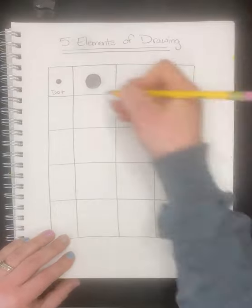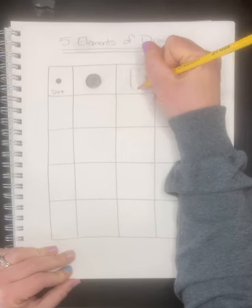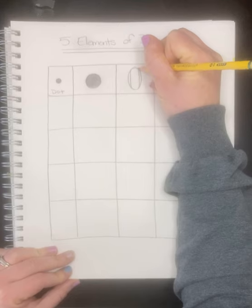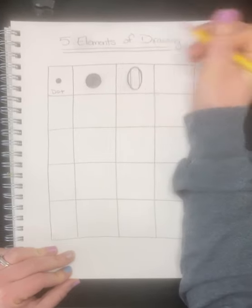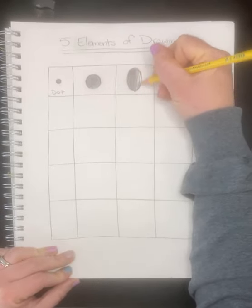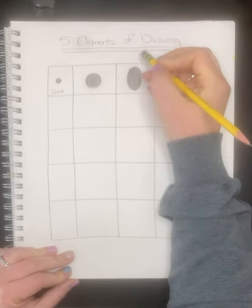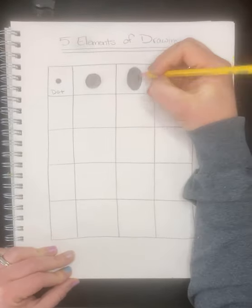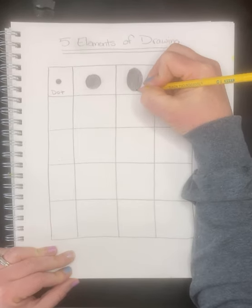Another way to do a dot is an oval. Ovals are a little bit rounder — I always want to make them skinnier than they should be. Ovals are rounded on the outside as well; they're not flat. If they're flat they're an ellipse, which we'll do next. An oval is round on all sides — it's just an elongated dot.